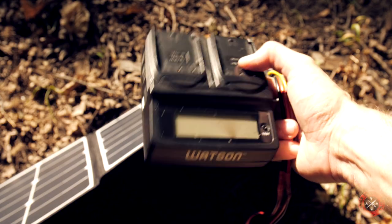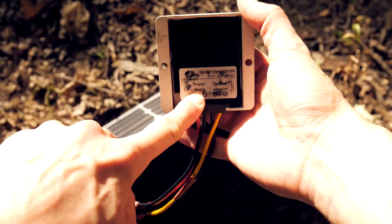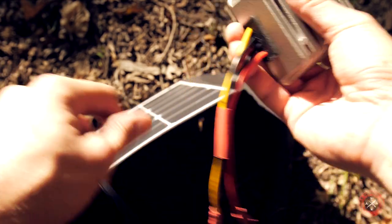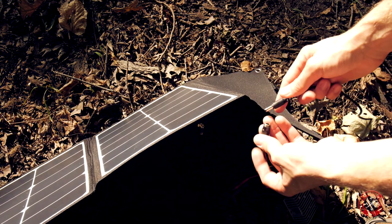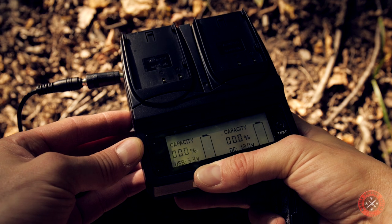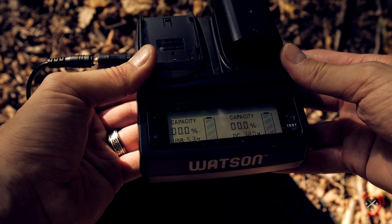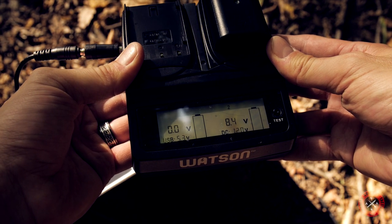This particular charger needs 12 volts input, so I need to use a converter which takes 8 to 40 volts and outputs 12 volts at 10 amps, otherwise it will not work. I plug this into the solar panel and then plug in the supplied cable — and it's alive. We have a charge.